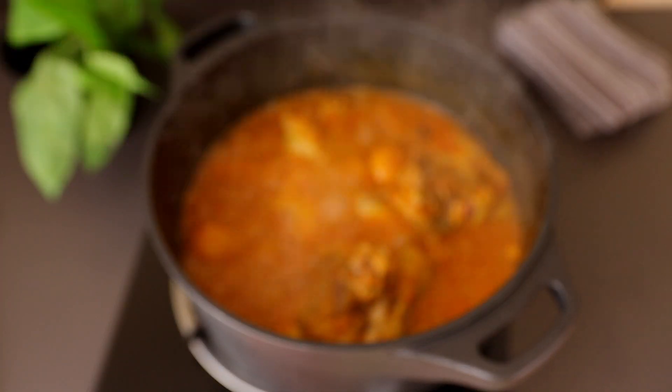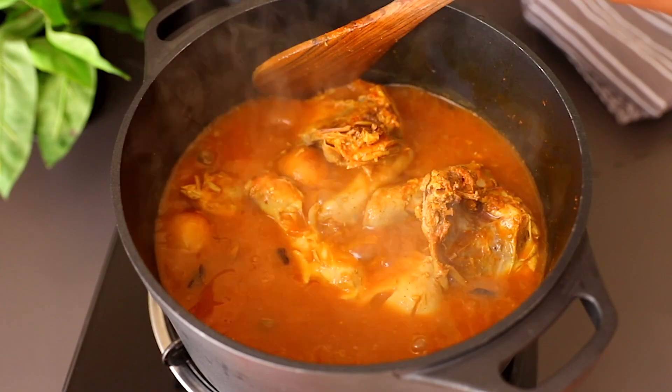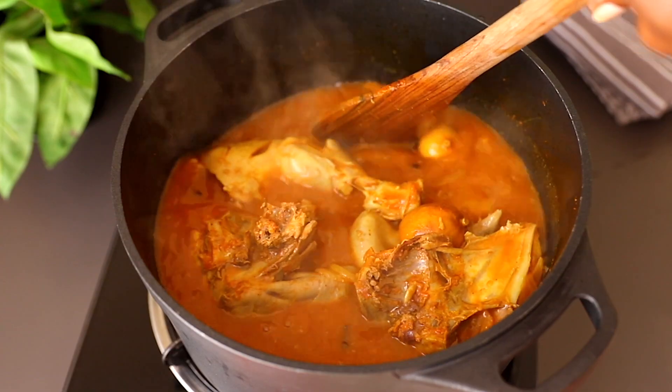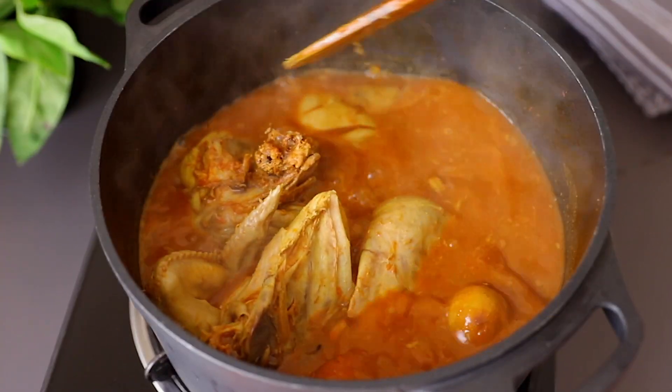Our 30 minutes is over and the chicken is ready. For the next step, remove the chicken pieces from the broth and set them aside as we move on.